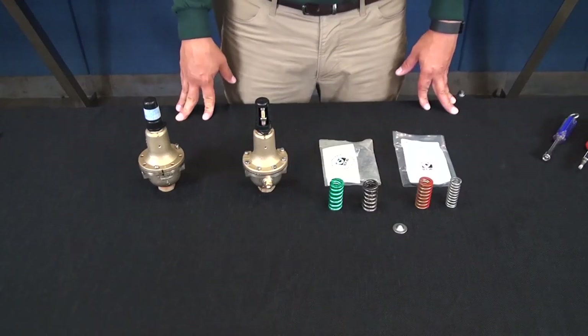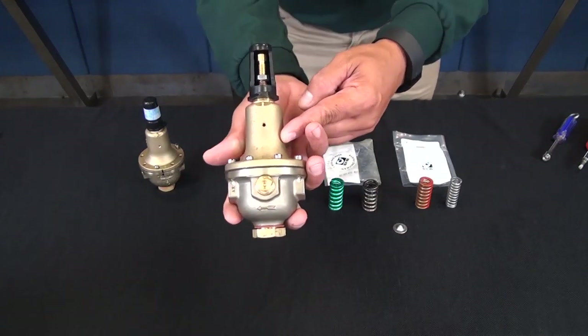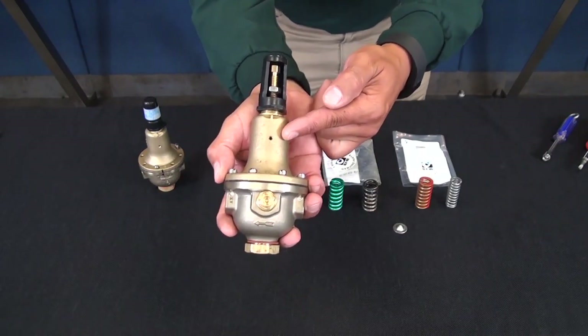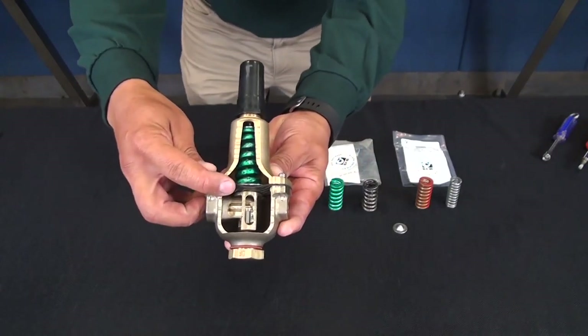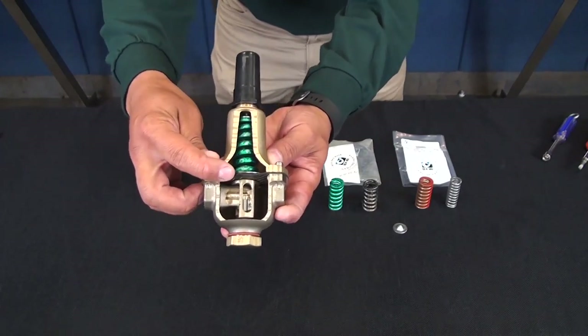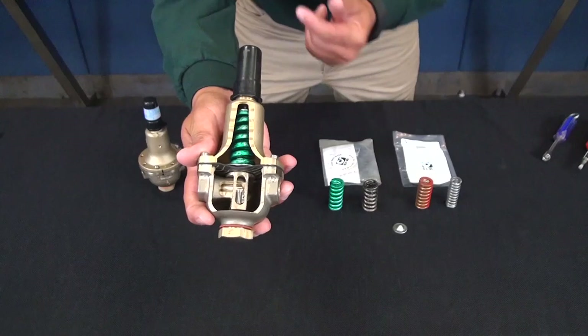Let's begin by talking about the features of a CRD pilot. There is a small weep hole in the cover of the pilot. When water is coming out of this hole, it's an indicator that there's either a rupture in the CRD diaphragm or that the diaphragm nut is loose. It's important to remember that if there's a hole in the diaphragm, the pilot will no longer be able to regulate to a pressure setting.